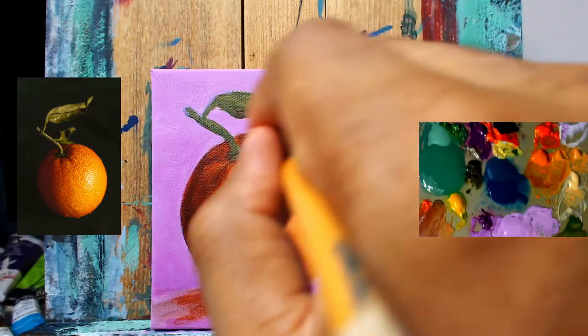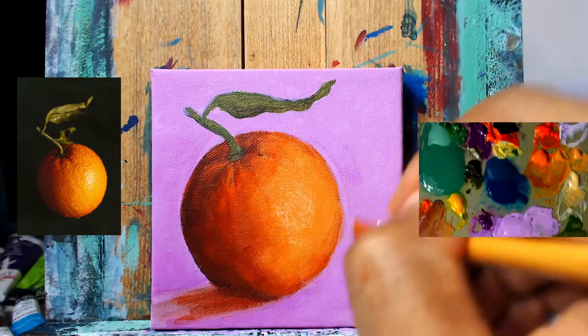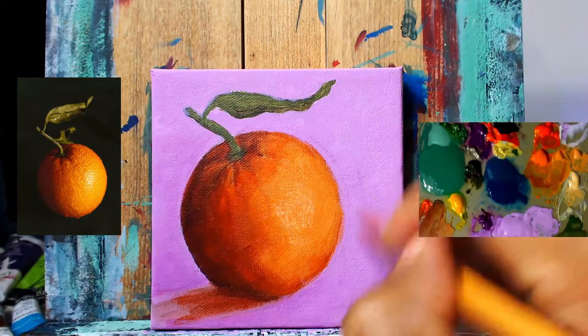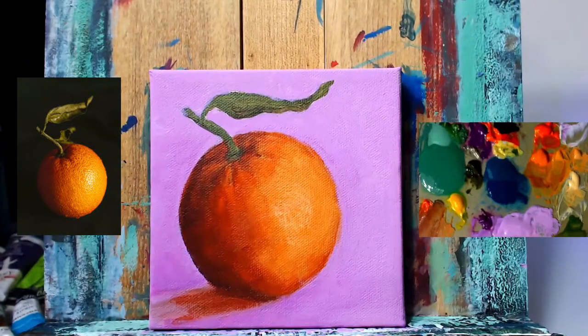Grabbing the background lavender color again. This edge next to the light source we're going to try to keep a little bit sharper than normal. To do so, sometimes I work from the background side and sometimes I'll work from the orange side itself to refine those lines or that edge.